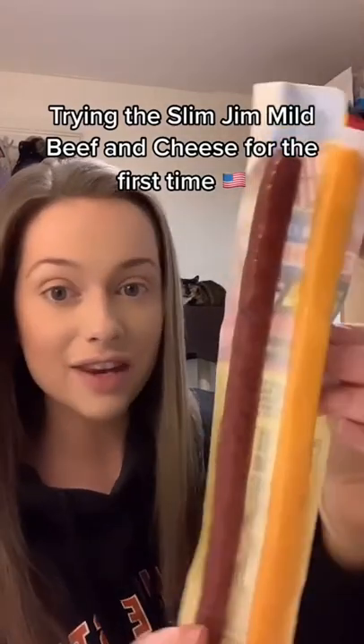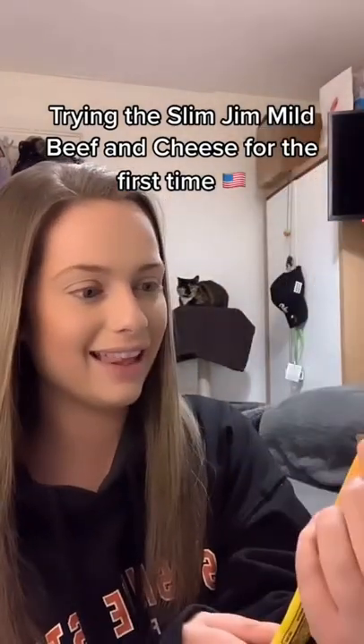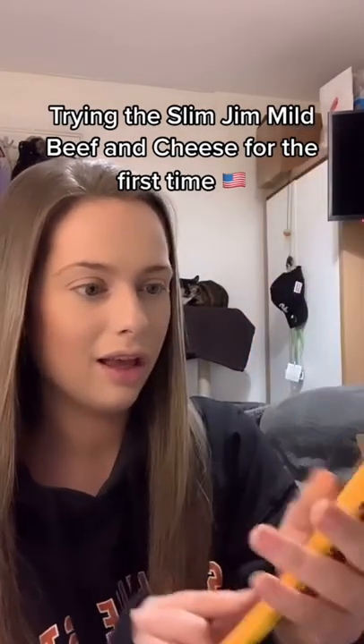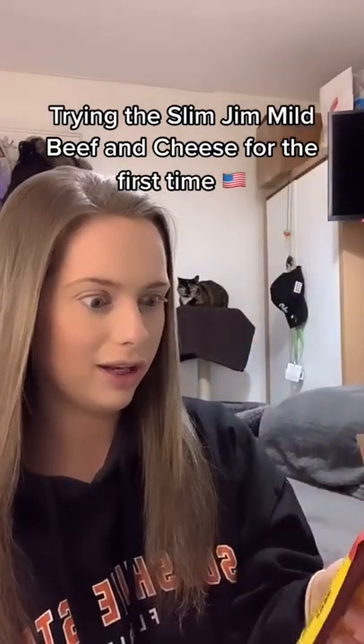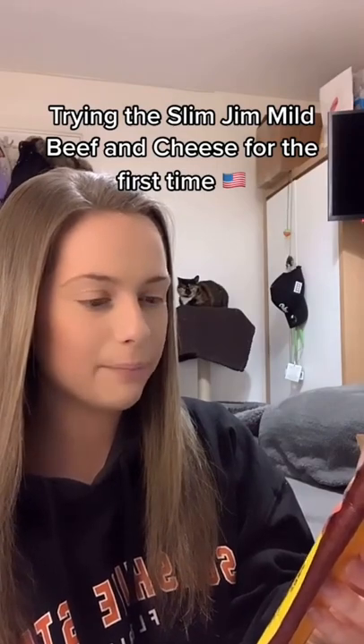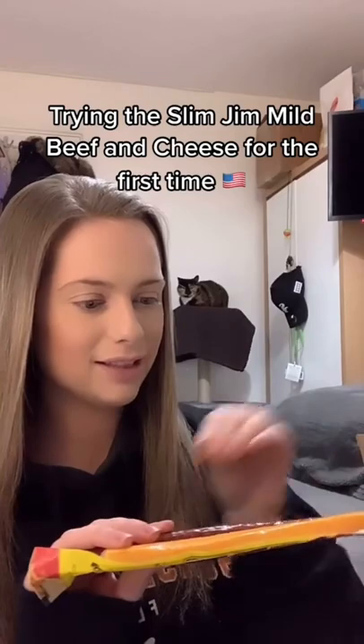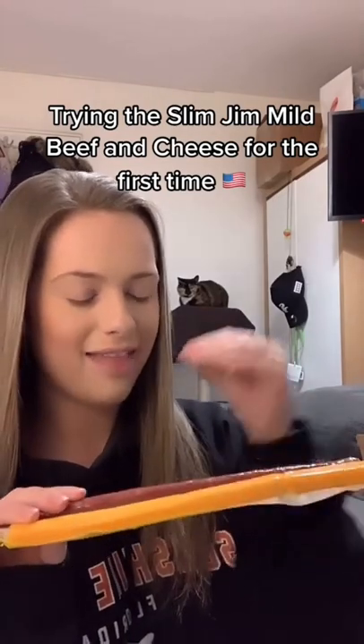I've been sent this and I have never honestly seen anything like this before. This is a Slim Gym mild beef and cheese, and it just looks awesome. But I have absolutely no idea how you're supposed to eat this — are you meant to place them on top of each other and then eat it?